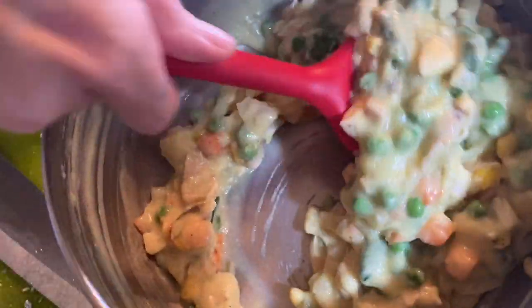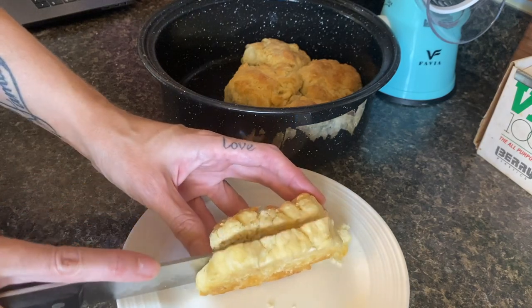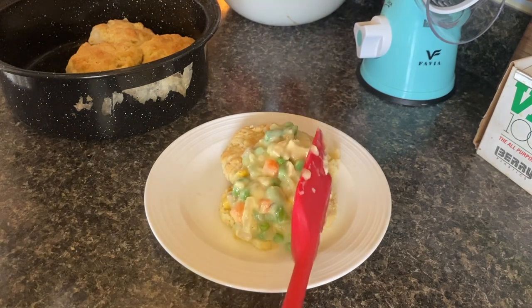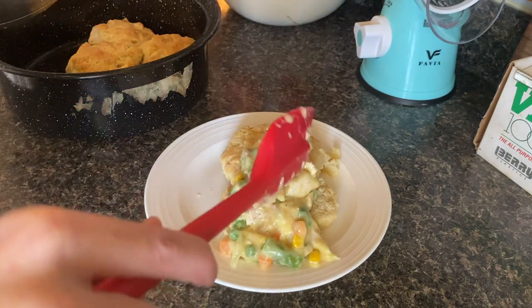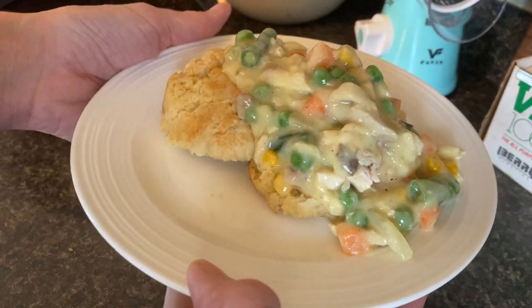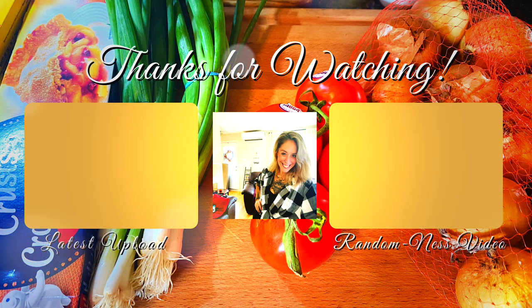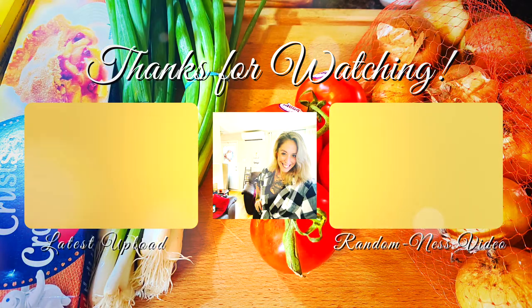Just like that, you have a pot pie filling. You can throw this on some toast, on a tea biscuit — which is what we're doing here — or inside a pre-made pie shell and you have pot pie. This is what I use when I make my freezer meals for chicken pot pie. You could get little tart shells and make individual pot pies. Here it is — chicken à la king on homemade buttermilk biscuits. This was a week — we ate well! I hope you guys enjoyed it. Please give it a big thumbs up and come back next week. Bye for now!